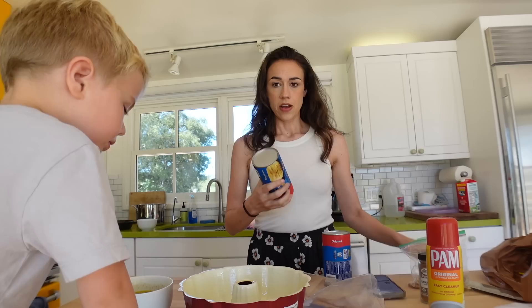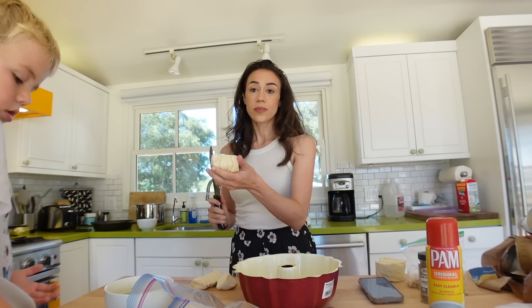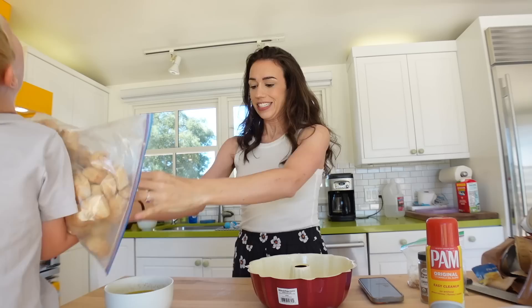I'm mixing together three-fourths cup of melted butter and one cup of light brown sugar. I have these blueberry biscuits and I'm cutting them into quarters. Flynn is putting them into the bag of cinnamon and sugar — shake it up crazy, dude.